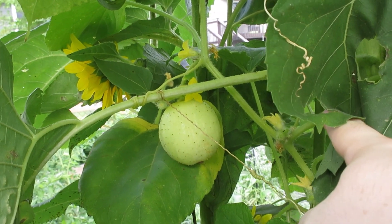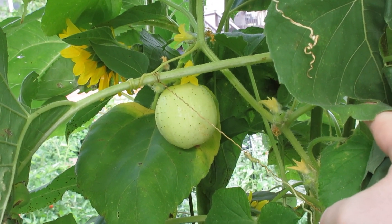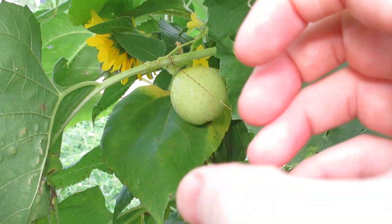This right here is a lemon cucumber and it tastes pretty much like a regular cucumber. The only thing is they're round and they're relatively good. And I've got several of them growing on the sunflower.